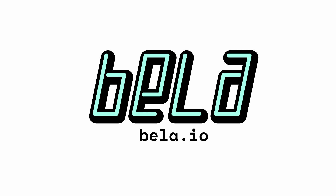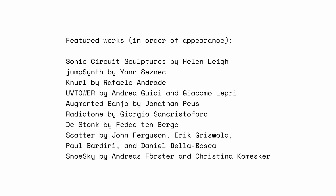For more information about what we do, visit bella.io. I'll see you next time.